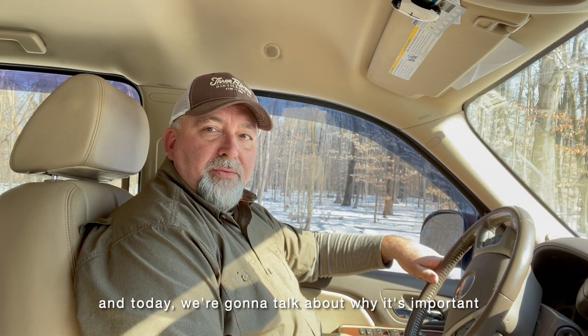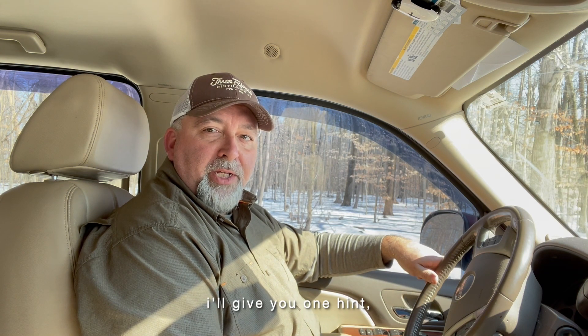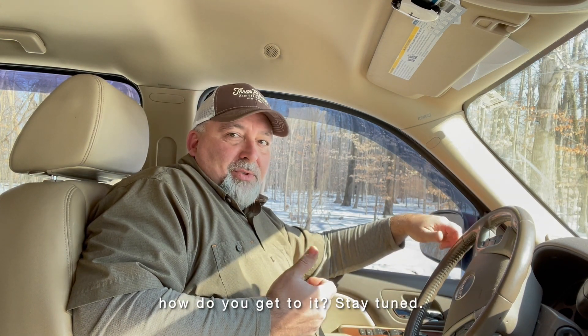Hi guys, it's Jamie with Patriot Defense Ammunition. Today we're going to talk about why it's important to have a camp chair as part of your training. I'll give you one hint: how do I get to it? Stay tuned.